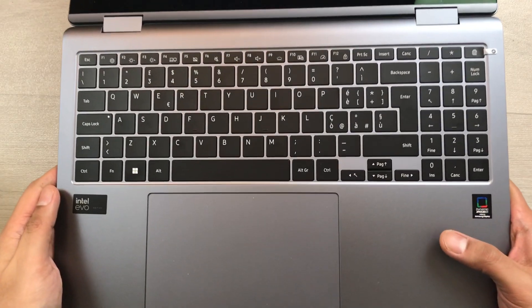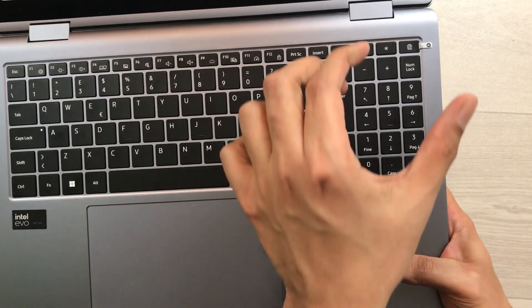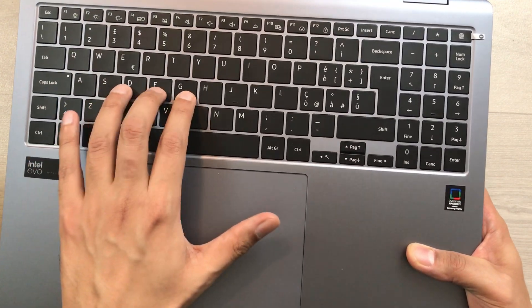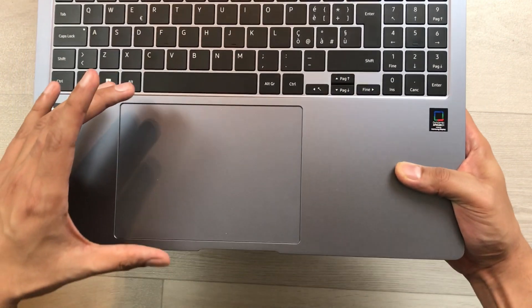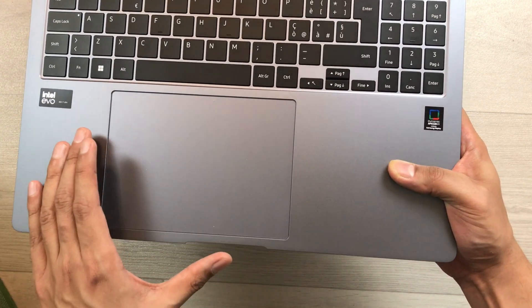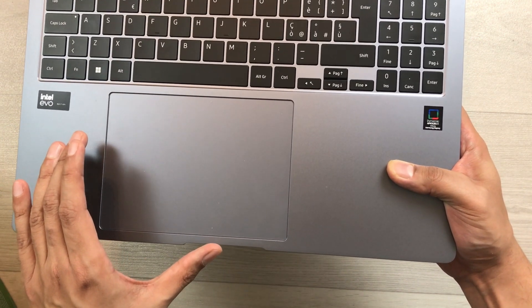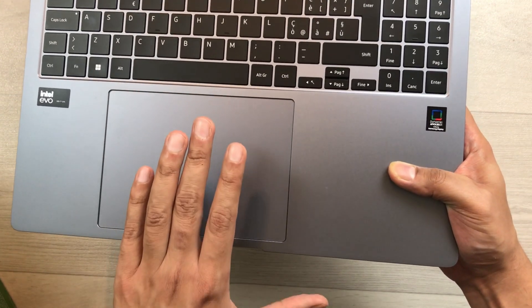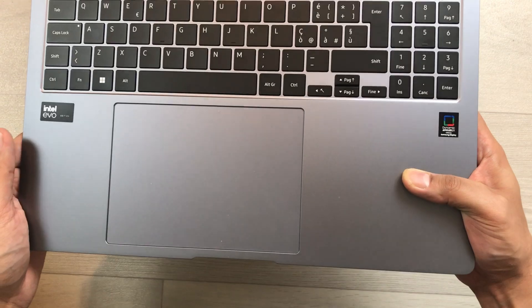Now let's talk about the keyboard. There is a numeric keypad, and the keys have super quality with solid feedback. It also has a massive smooth trackpad that you can customize for scrolling speed, and it supports three and four-finger gestures.